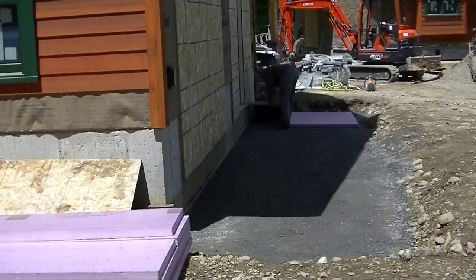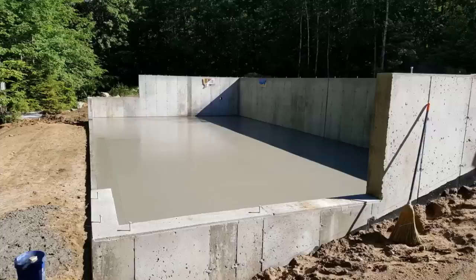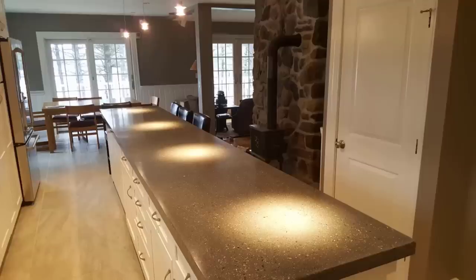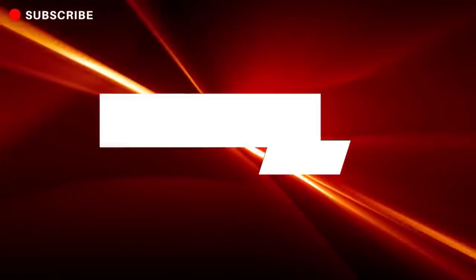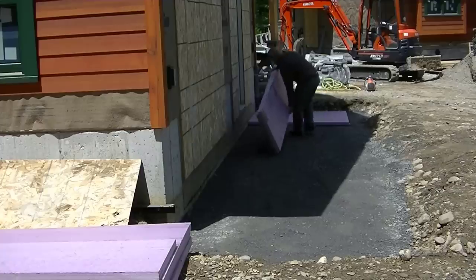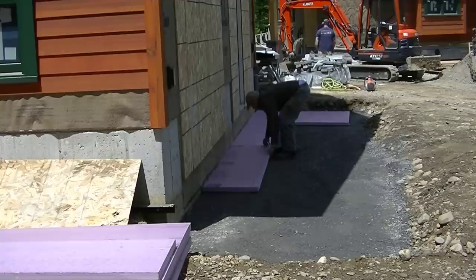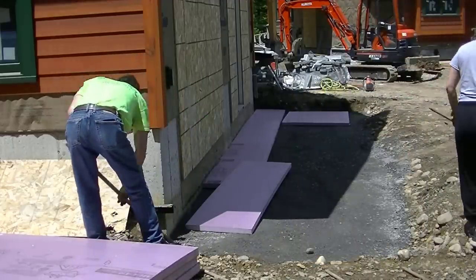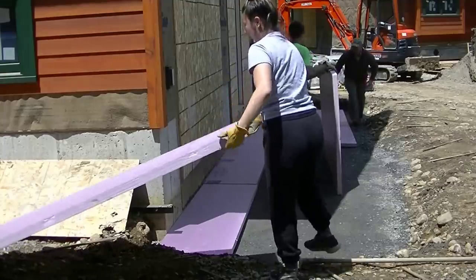This is the homeowner right here. He did the excavation — he dug out the soil that was there. He put in about a foot of gravel, you can see he compacted it. Now he's putting two inches of styrofoam down under this. We live in Maine so we get a lot of freeze and thaw cycles, so the styrofoam helps keep the ground from freezing under the concrete.